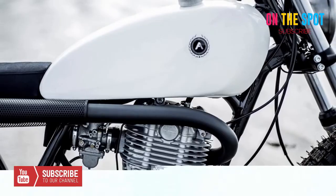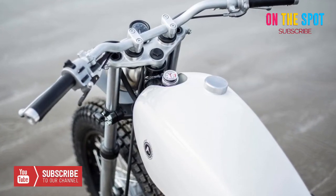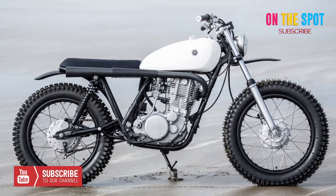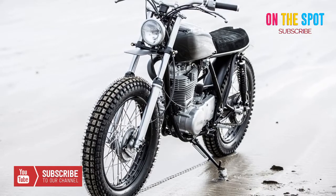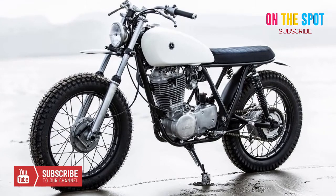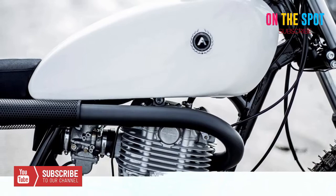Yamaha SR500 Type 7e by Auto Fabrica. Auto Fabrica is one of the premier names in motorcycle customization. They have a particular proclivity for refabricating Yamahas and flat trackers, and their latest edition, the Type 7e Yamaha SR500 by Auto Fabrica, is truly a triumph for the custom house.